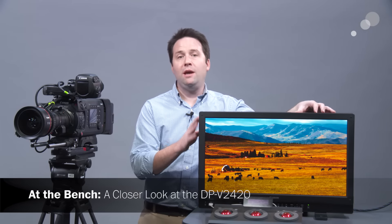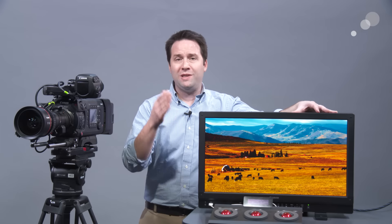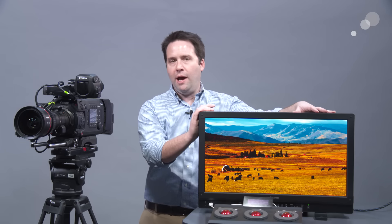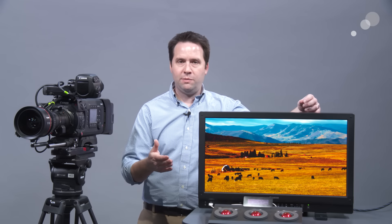Hey everyone, Andy here. I'm back again with the Canon DP V2420 monitor — their latest in the line of Canon cinema reference displays. I've done a blog and video on the 2410 monitor, which is a 4K reference HDR monitor as well. This is the big brother now, the 2420, and that is because it has a 1,000-nit output, making it a true HDR reference display in every way.